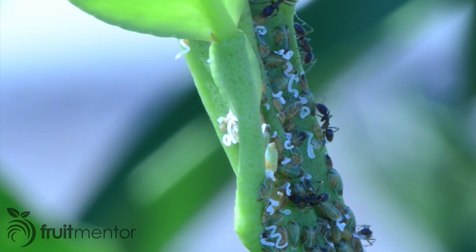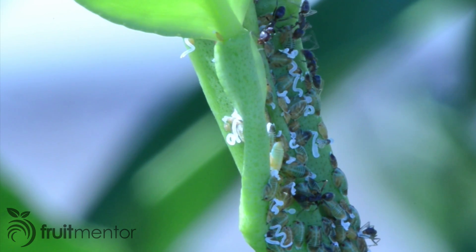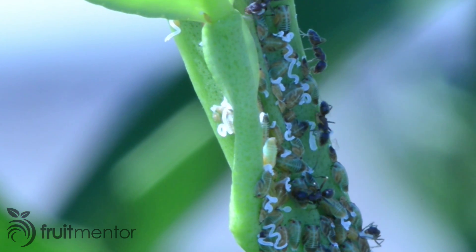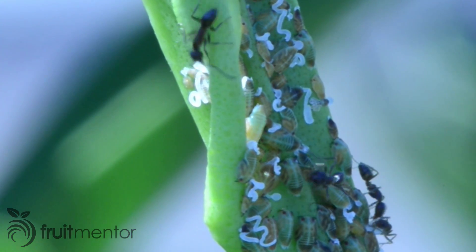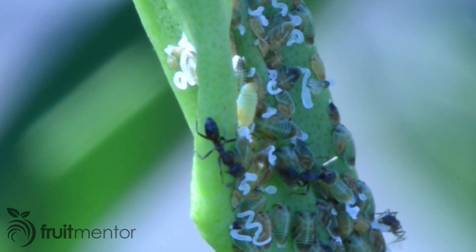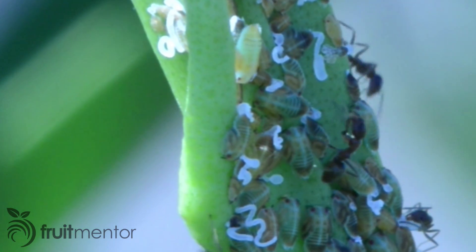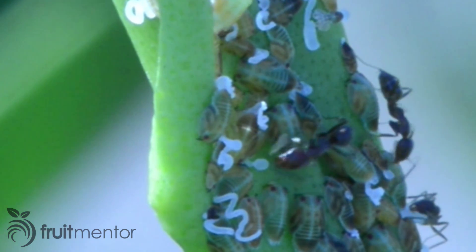Parasitic wasps exist in California that are very effective in killing Asian citrus psyllids and reducing their numbers. However, ants protect citrus psyllids from parasitic wasps so that they can harvest the sugary honeydew produced by the psyllids. If ants are present on a citrus tree, the parasitic wasps are much less effective and the population of the disease-spreading citrus psyllids will increase.